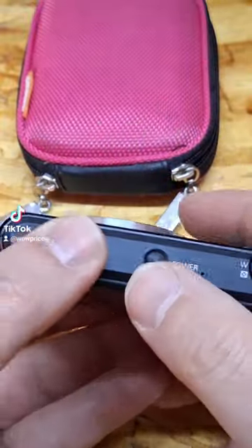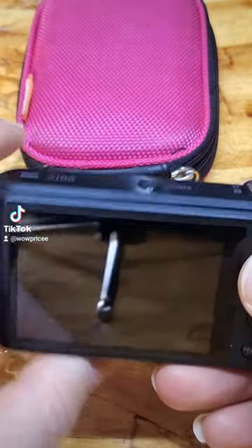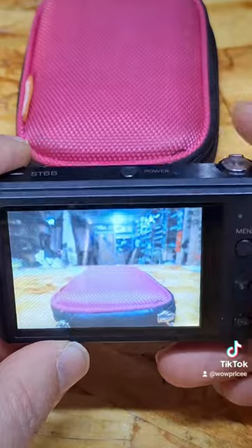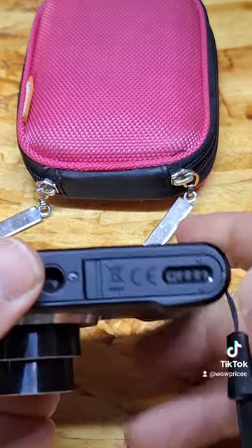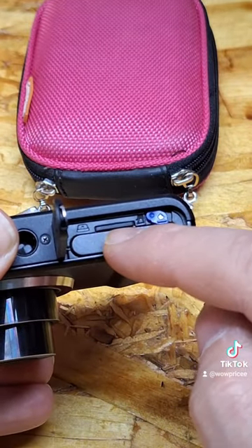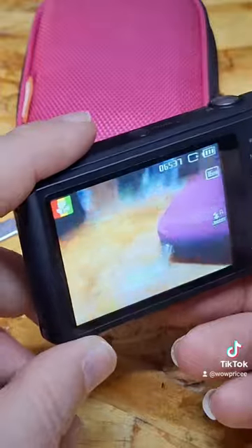It's in fully working condition and it comes with the bag, a pinky bag, and you can turn it on and take a picture. Full working condition and it operates with lithium batteries. As you can see, it comes already with the mini SD card which is 32 gigabytes, and the charger.